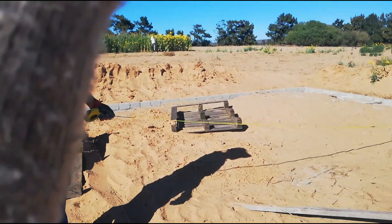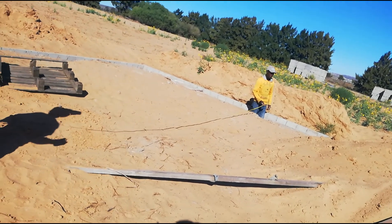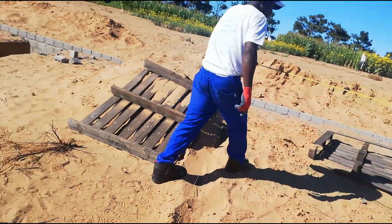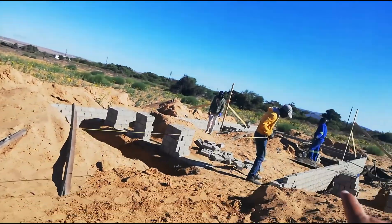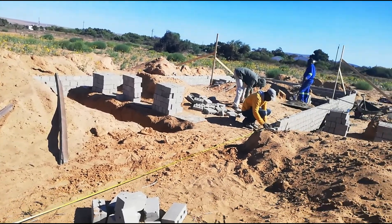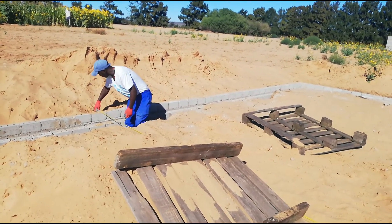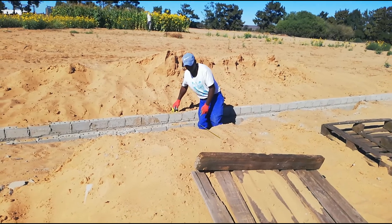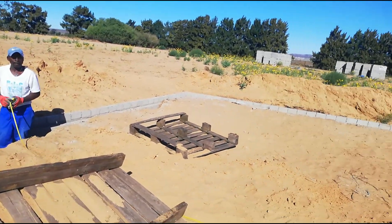Yes, the lintels are going to bear the weight. So the measurement from here to there — I think it's in the region of 9.7. We took from inside skin to inside skin so we got 9.7, but from outside brick to outside brick it's 9.9. So what we're going to do is go at 3.3 meters from there, and then another 3.3 meters.